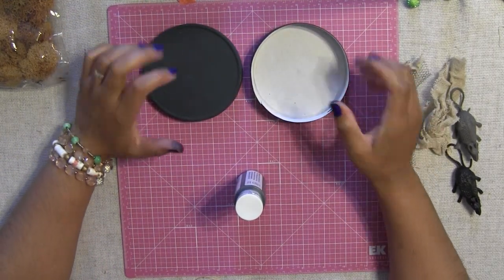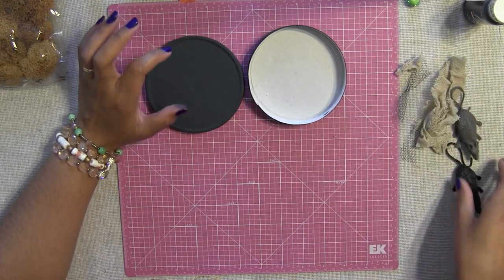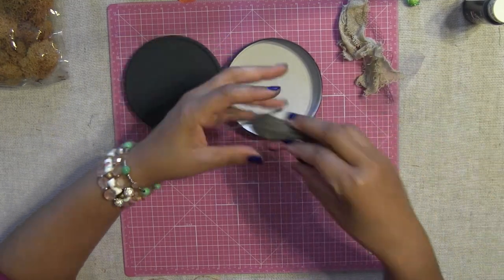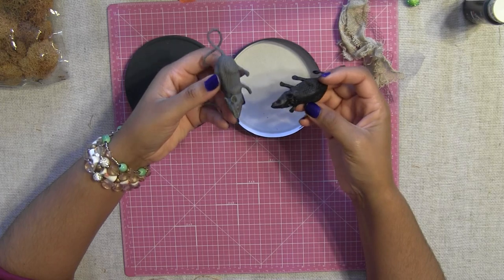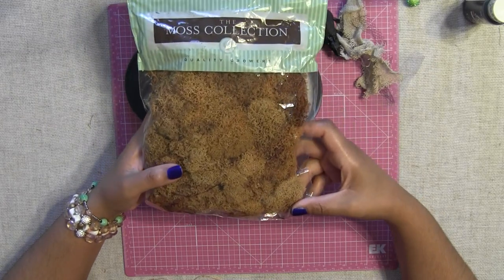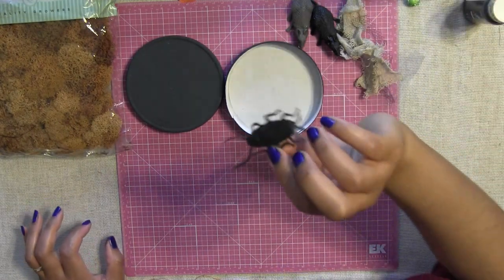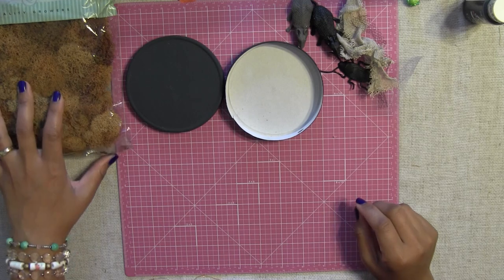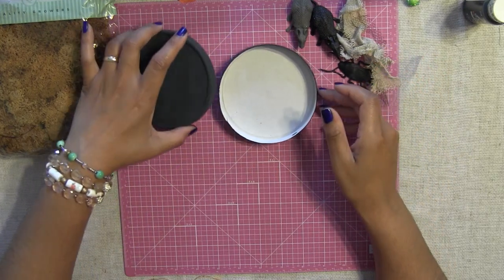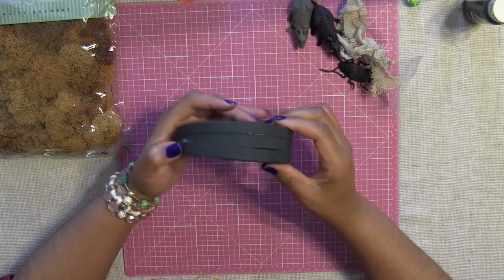So we're going to decorate this box in a very creepy way because I want to put this on top of my shelf and I want it to look really, really creepy. I have some cheesecloths here that we're going to decorate with. I have a few of these little fake rubber mice that I got at the dollar store. I have some moss that I want to use, and I also have a cockroach. If you want to use it for a candy holder or gift holder, it is absolutely perfect for that.